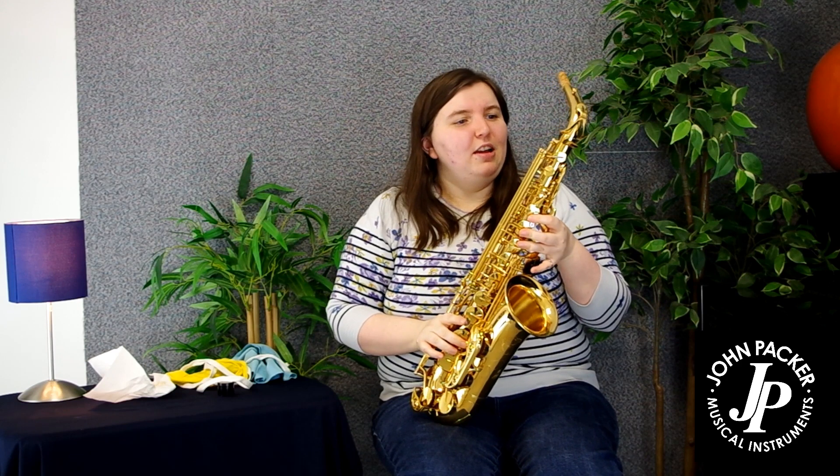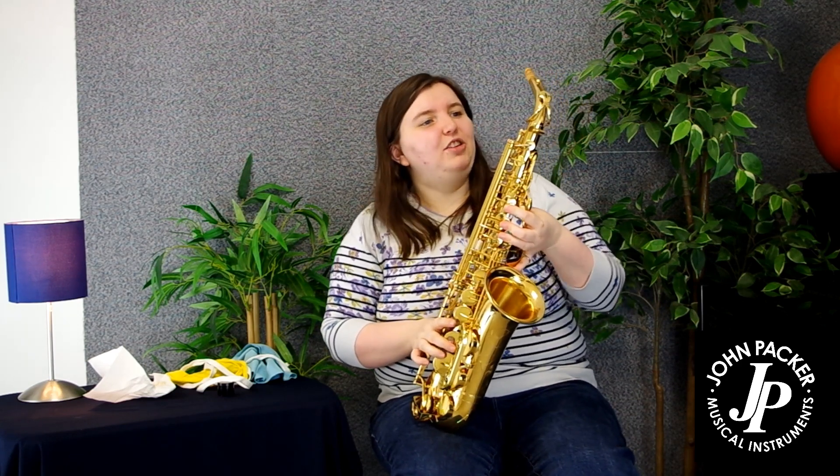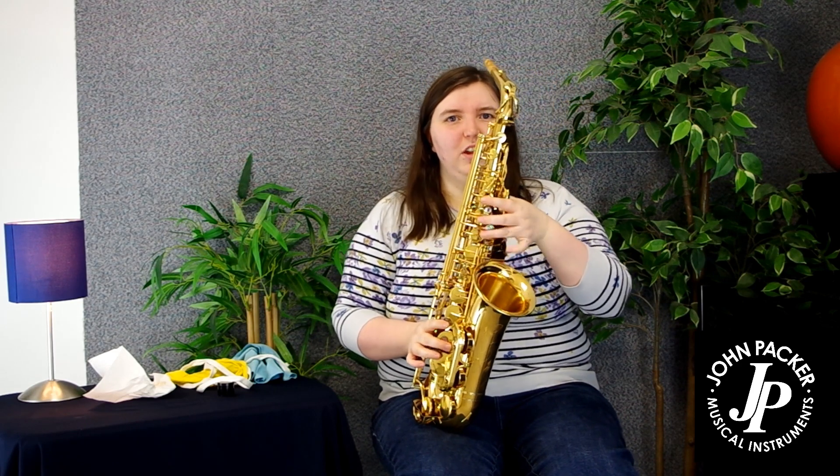Today we're going to have a quick look at the everyday maintenance that can be done to your saxophone to keep the finish and pads in optimal condition.